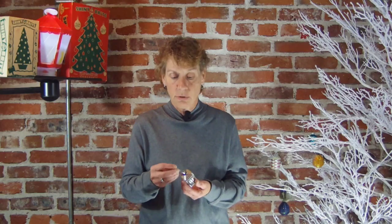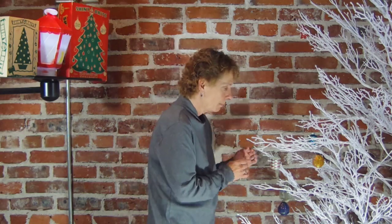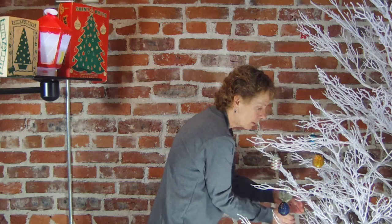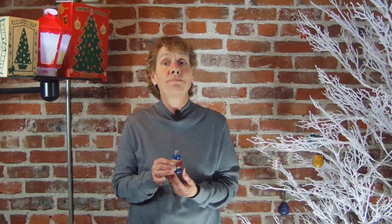I know a lot of you are collecting Premier ornaments. This is a nice one to add to your collection. Super cool. Lamp or lantern, Premier Glassworks — this is their railroad lantern.